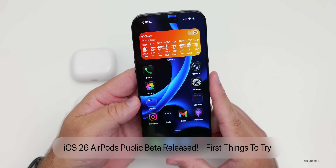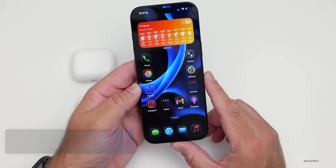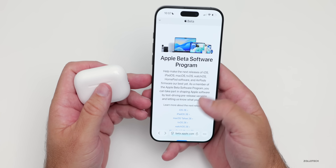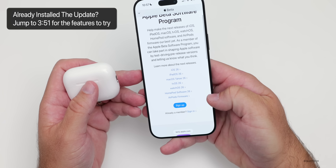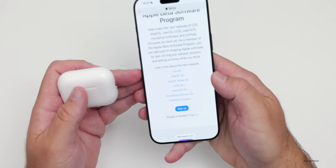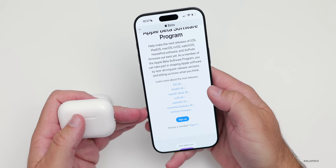Hi everyone, Aaron here for Zollotech. iOS 26 public beta is finally here for public beta testers. But for the first time ever, we have AirPods public betas. This is typically reserved for developers, but if we go to beta.apple.com, you can see we now have AirPods firmware included, along with iOS 26, iPadOS 26, and all of the other updates.